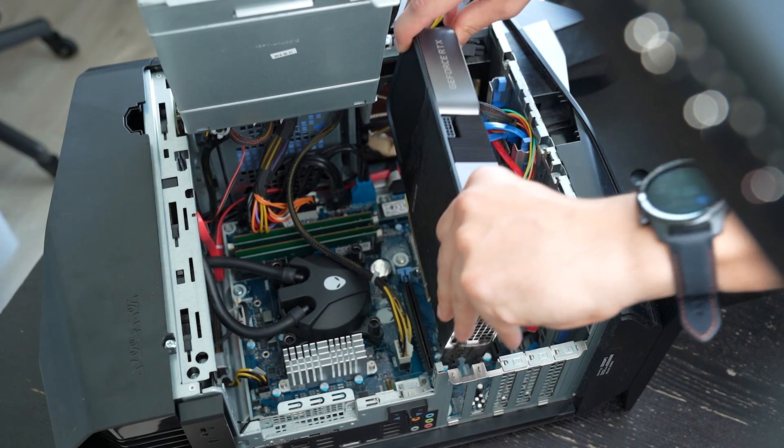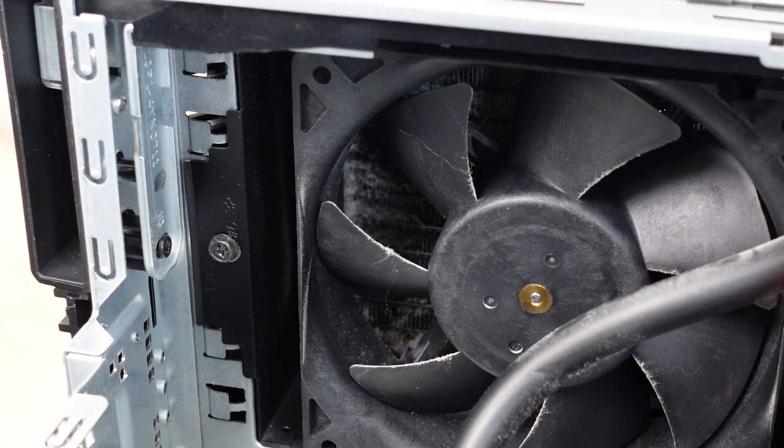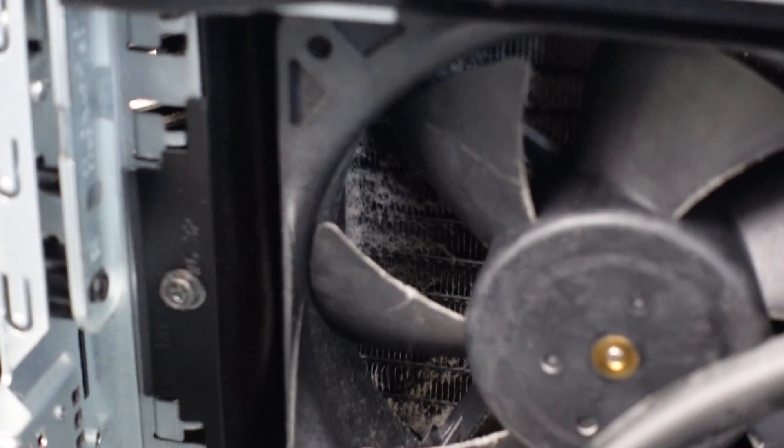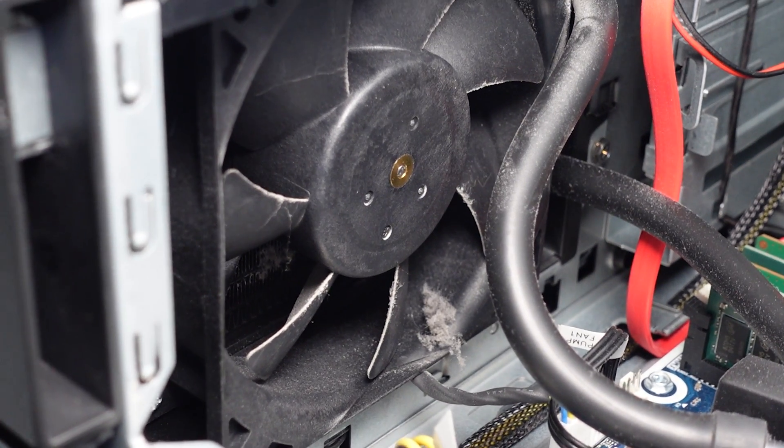Well, let's find out in this video. Dust can reduce the effectiveness of your fan blowing on the radiator since dust can act as an insulator and just trap all the heat inside. To what extent does dust actually affect performance? Well, we're going to talk about that later in this video.